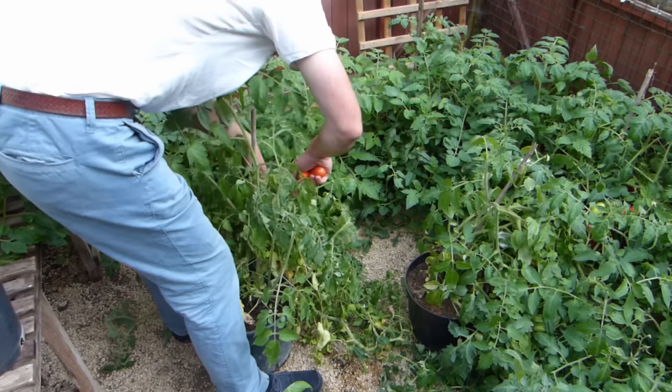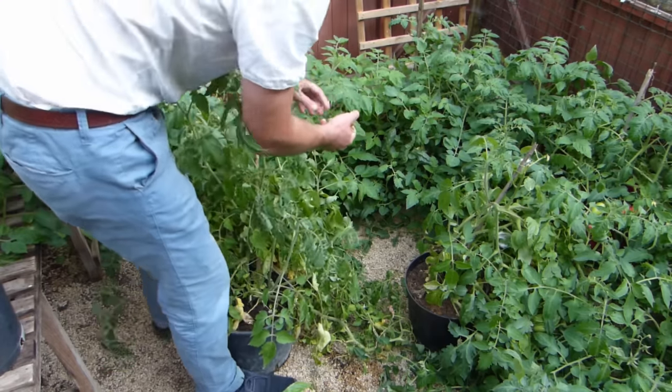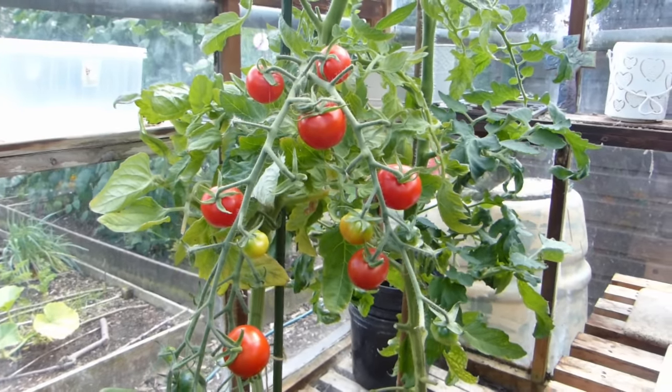Twanging or tapping supports also helps flowers to successfully pollinate. When the fruits are ready, pick them. Go over plants regularly so you don't miss any. Like many fruiting vegetables, the more you pick, the more plants respond by producing even more.